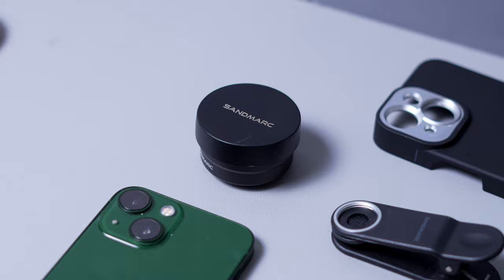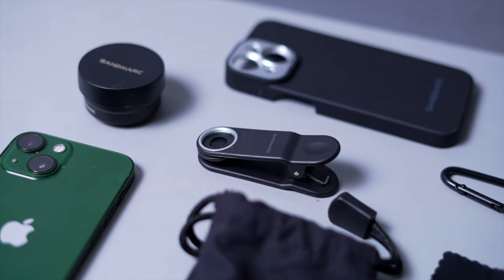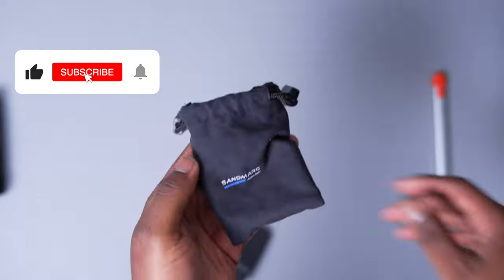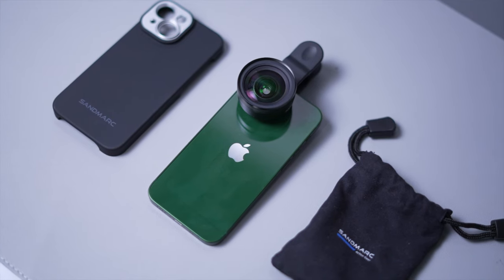The lens also comes with a few things like a pouch, a case to attach the lens, and it also has a clip-on so that you can use the lens with another case if you'd like to. It comes with a cloth and more, and I really do like that they add the pouch because although it is very light, at the same time it's a little bit hard to put in your pocket, so it's good to have it in that pouch.